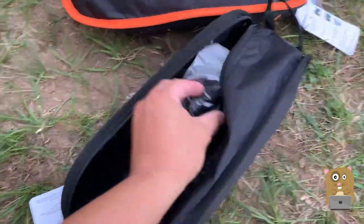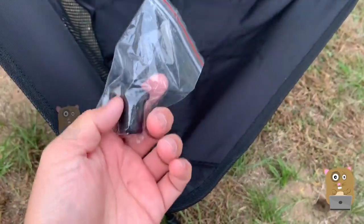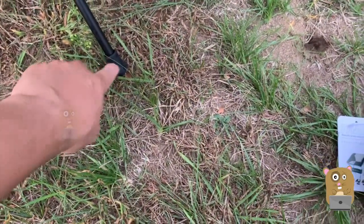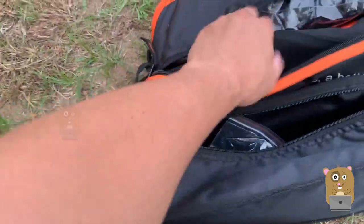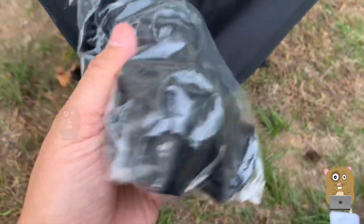Even though I got these together, they came with different accessories inside. For the black one it came with one extra foot peg — see how there's a hole? Because of my weight it presses down. But for the orange one it comes with thicker legs so that way it sinks less.